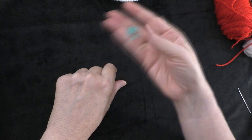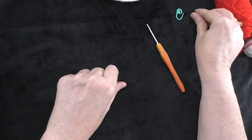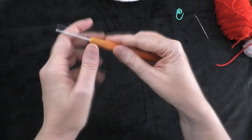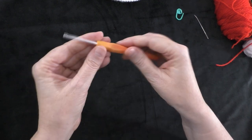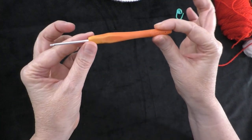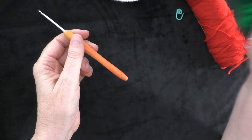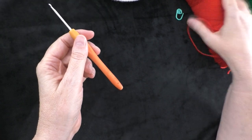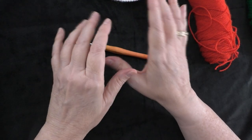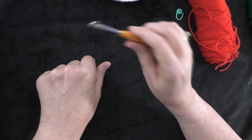You're also going to need a stitch marker, a yarn needle to weave in your ends, a pair of scissors, and you're going to need the crochet hook that you've been using throughout your project. I've been using a 3.0 millimeter crochet hook because the yarn I'm using is a number 3 weight, sport weight, or baby weight yarn.